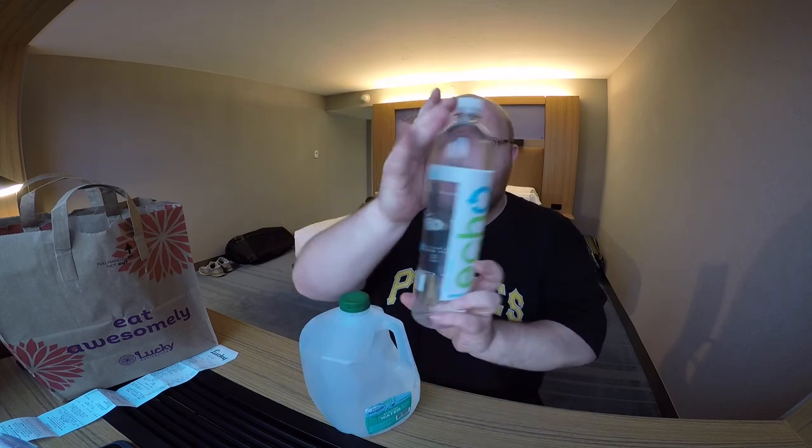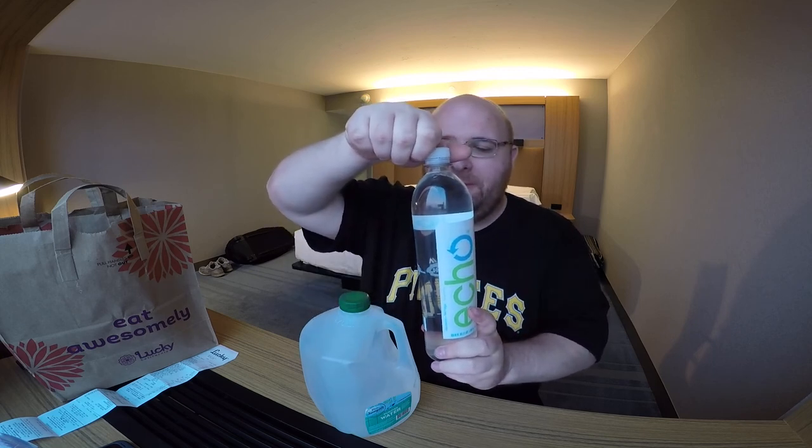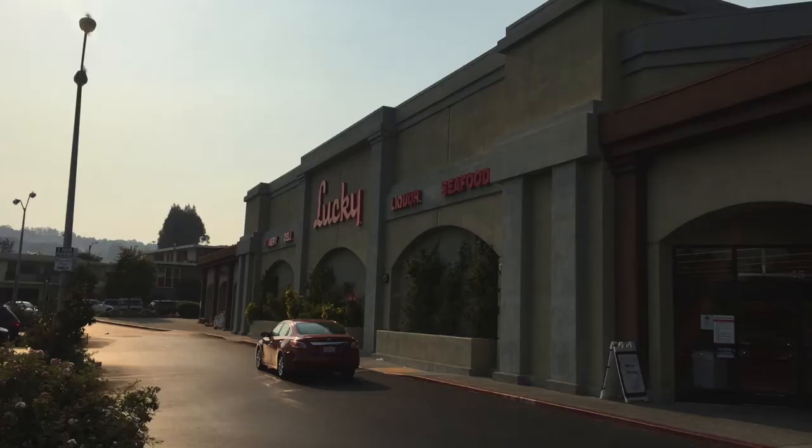It's got a high pH level. I'm just going to open them up and start drinking them. The Echo Water is in like a smart water type of bottle, and it's got the full-size lid. I got both of these from Lucky Grocery Store. I'm in a hotel in San Francisco. This store is about a mile away from me, and I carried these both over here.